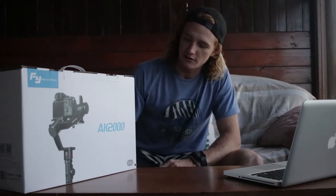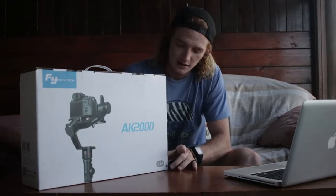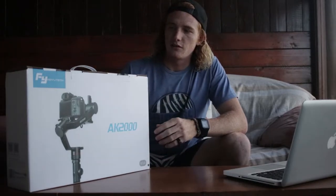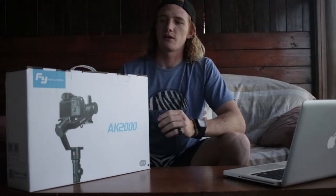Today we're going to be doing an unboxing of this new gimbal that's out in the market. It's called the FUYTEK AK-2000. I'm doing this review on behalf of Photocoup in East London. We're just going to be doing a review on what's inside the box — open it up and show you what you can receive when you're buying this product.